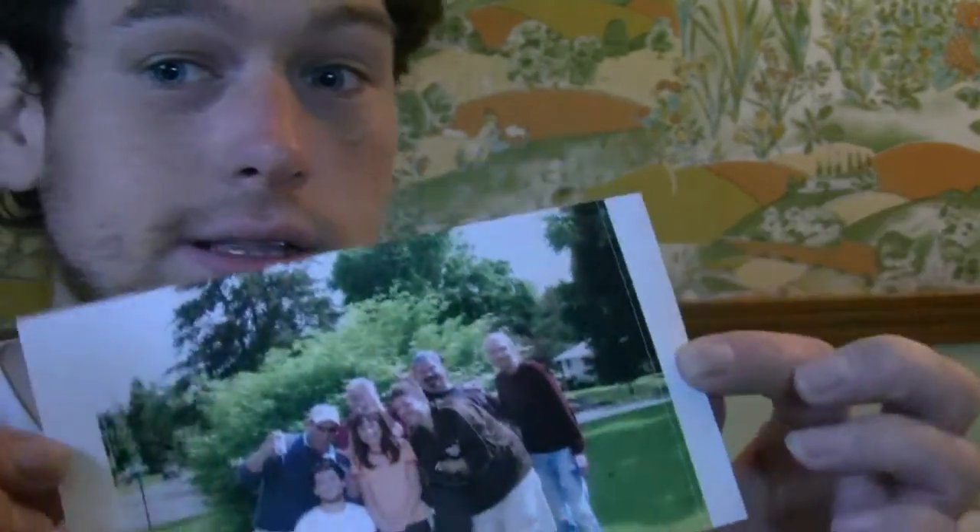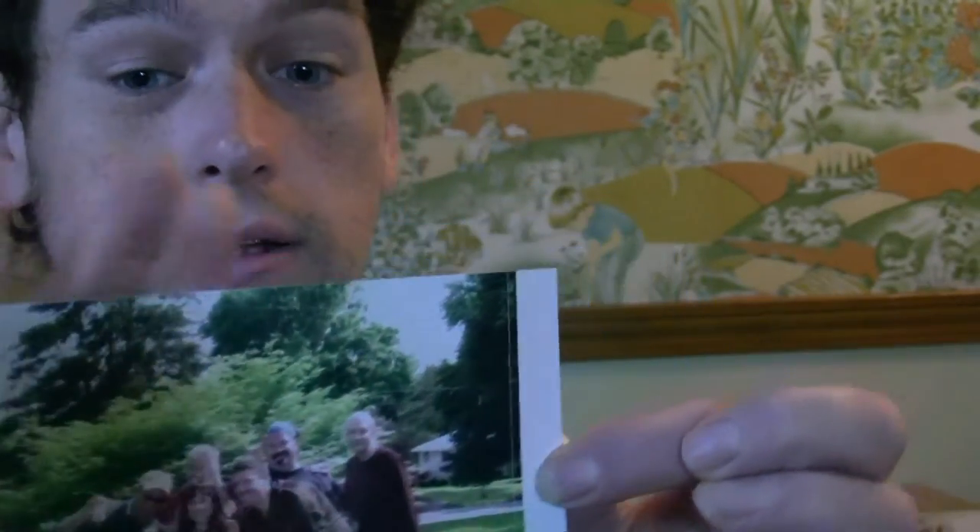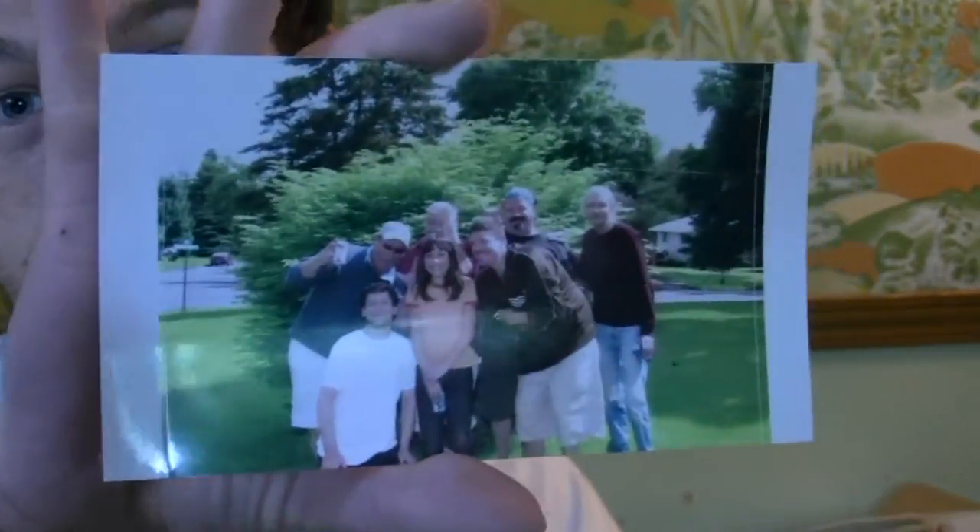Not bad quality for the printer. As you can see, there's the photo. It is on glossy paper, so that's kind of nice. It has these little tear-off things on the side, so you can tear off the photo. Which is not bad. I'm very happy with the first print that it did.